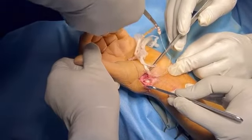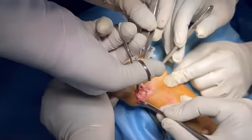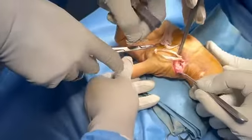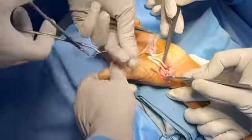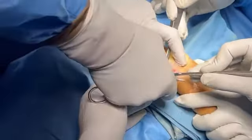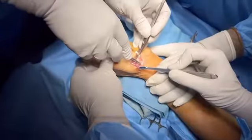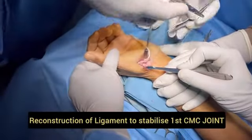We then create the oblique ligament to stabilize the CMC joint, and the remaining portion will act as an anchovy-like cushion between the CMC joint. Here we are passing the tendon through the base of the first metacarpal bone gradually and slowly with gentle force, until the tendon is fully passed through.